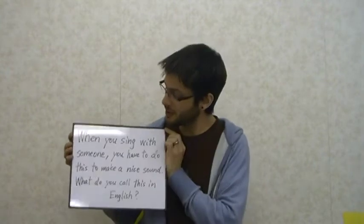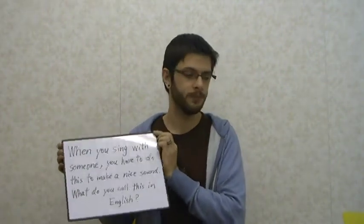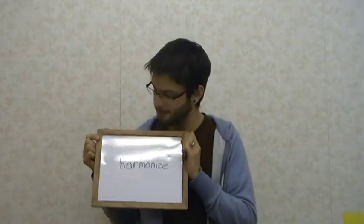Now, I have a question. When you sing with someone, you have to do this to make a nice sound. What do you call this in English? Well, you might have guessed, but harmonize.